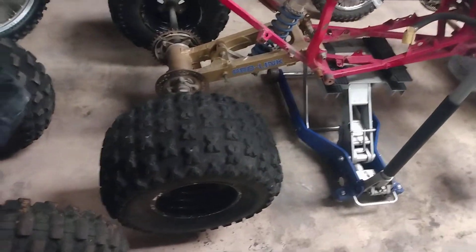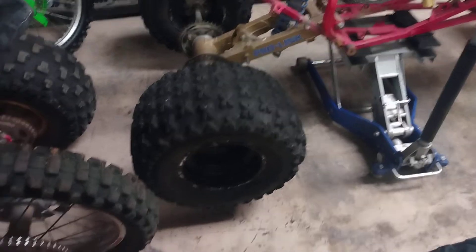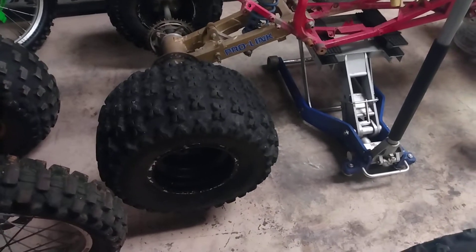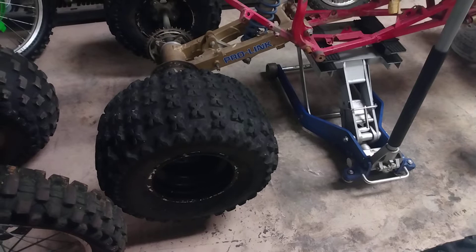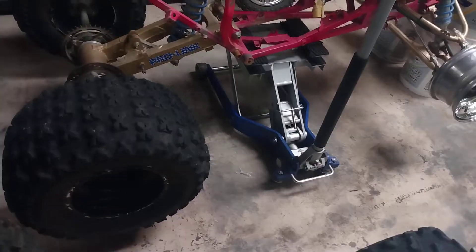I threw them on here and put these tires on — tires are in decent condition. But these rims are aluminum but they're painted black, so I'm going to have to remove all that paint and then polish them up like the front.